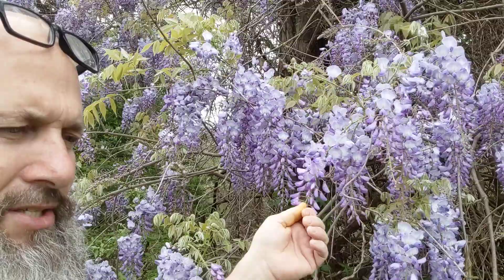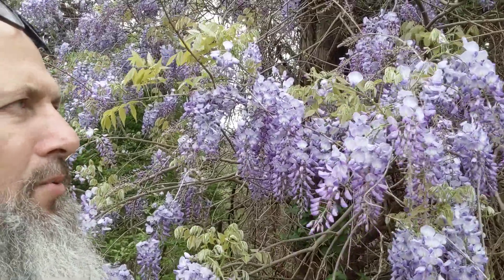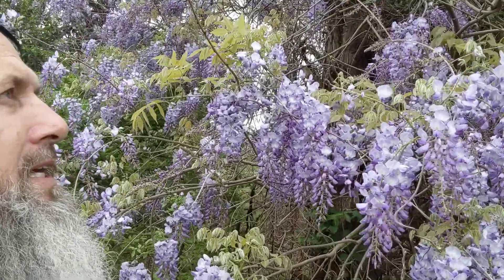Remember, anything else on the plant is toxic, so don't eat anything but the flower. I'm not an expert — make sure you do your own research and consult with a local expert before eating anything.